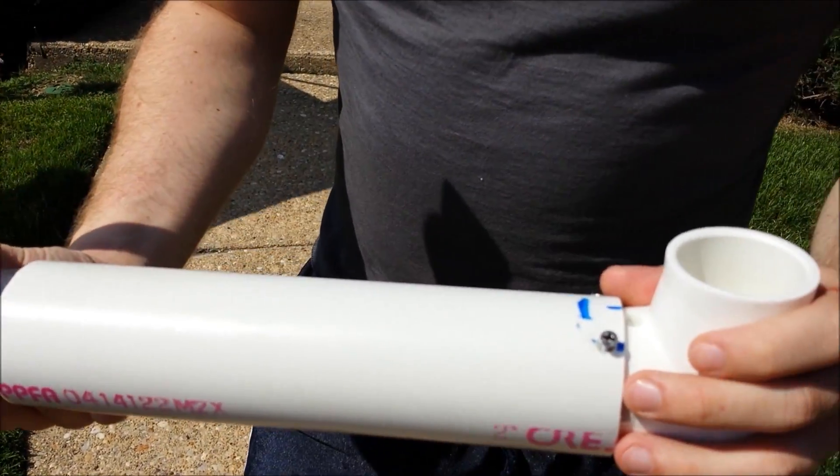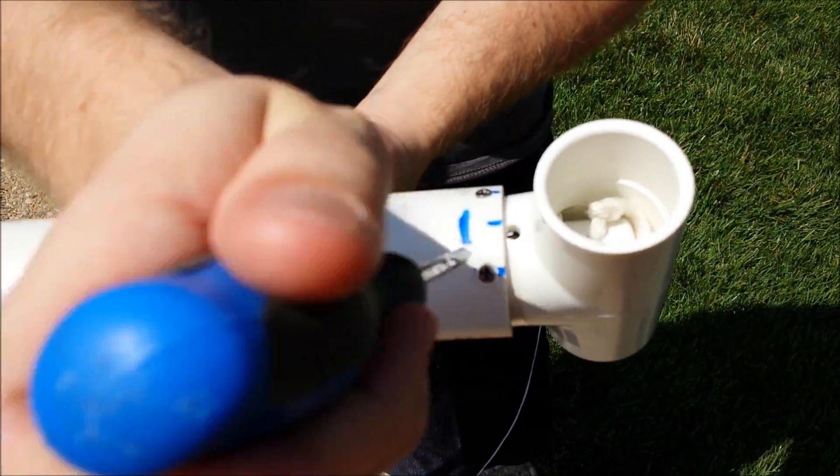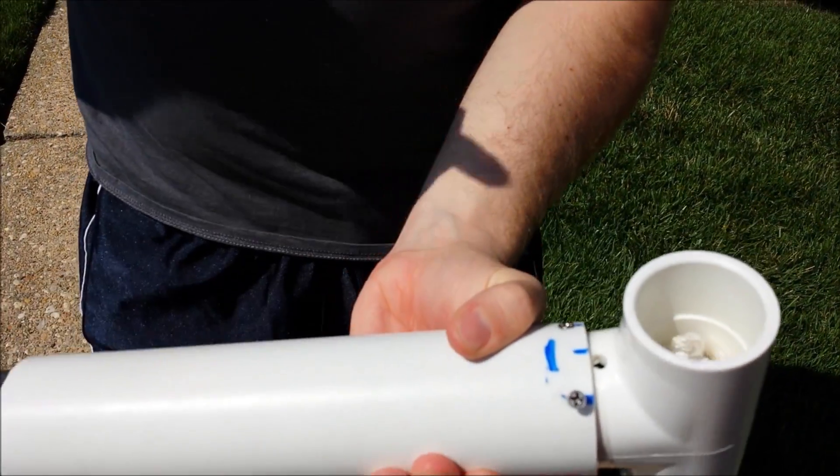To reassemble, it's actually rather easy. Just line up the assembly hole here, and then screw in one, two screws holding the blaster together to reassemble.